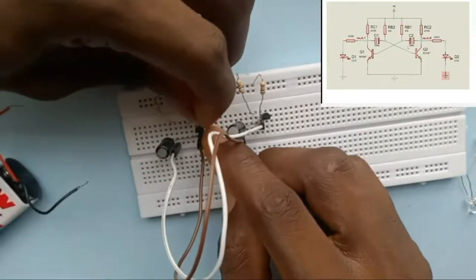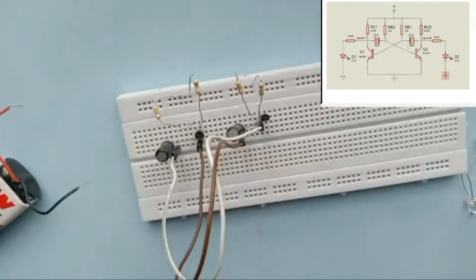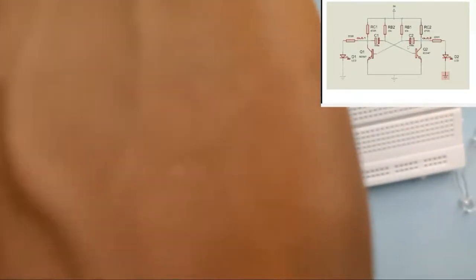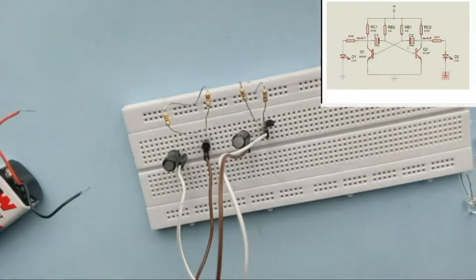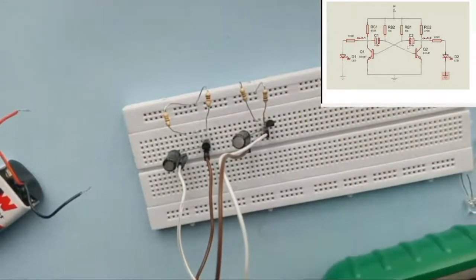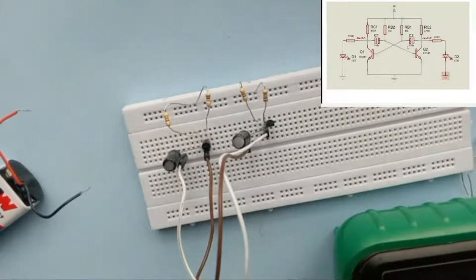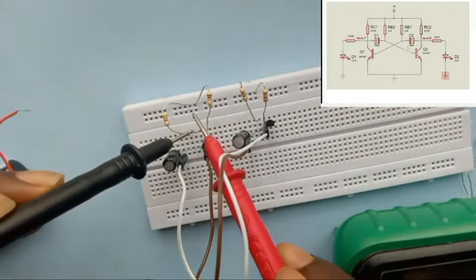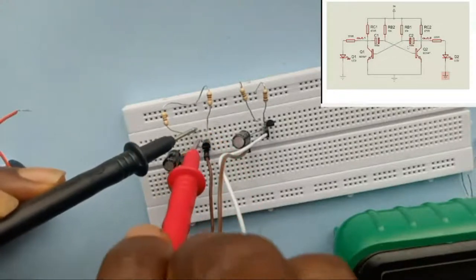Check your connections and be sure nothing is touching. You can always use your meter to check continuity — I mentioned that in my previous video. You can check if they are connected by doing a continuity test. These are well connected.